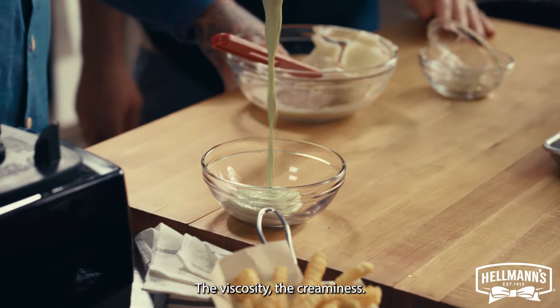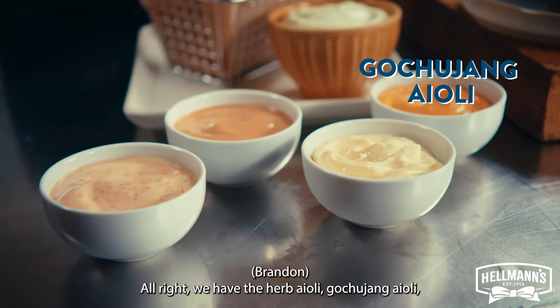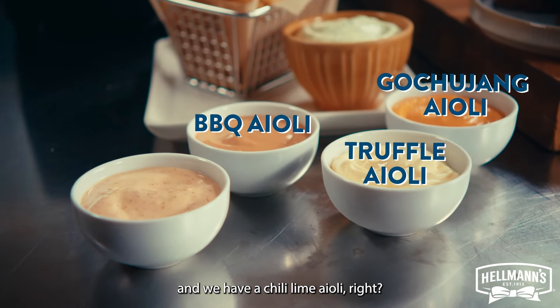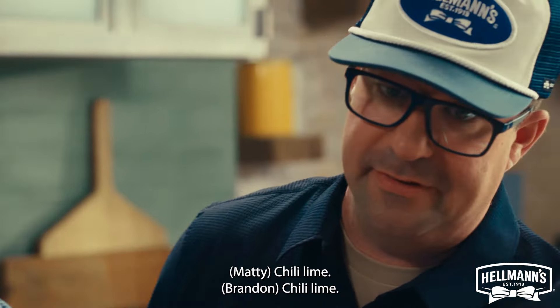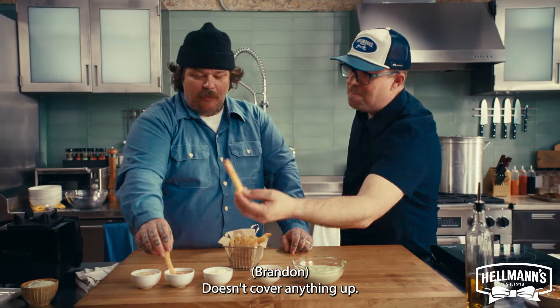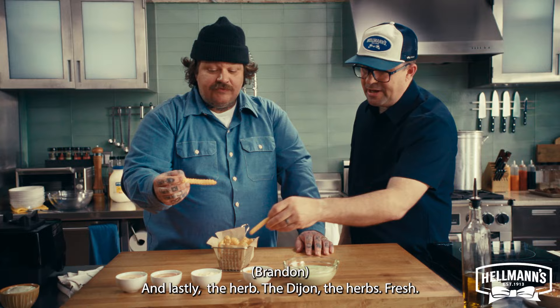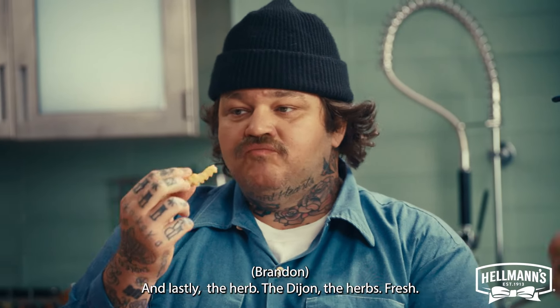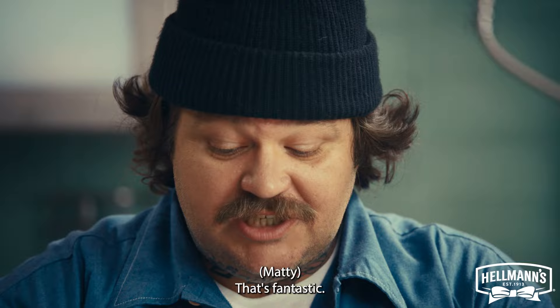The viscosity, the creaminess, the delightness. We have the herb aioli, gochujang aioli, truffle aioli, a barbecue aioli, and a chili lime aioli. You can do anything you want to Hellman's. Chili lime? Absolutely fantastic — it doesn't cover anything up. Barbecue? I'm at a barbecue! And lastly, the herb — the Dijon, the herbs, fresh. It's fire. Beautiful. That's fantastic.